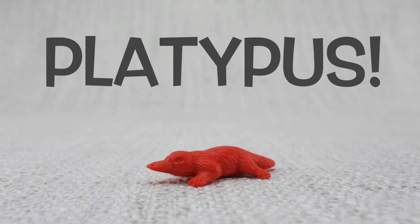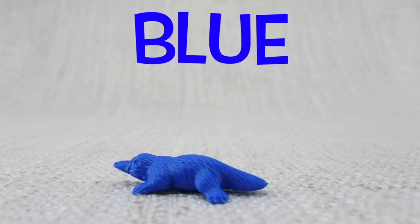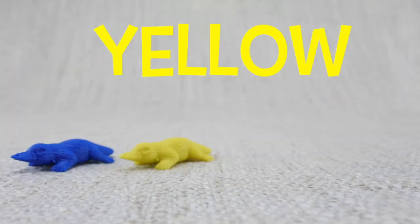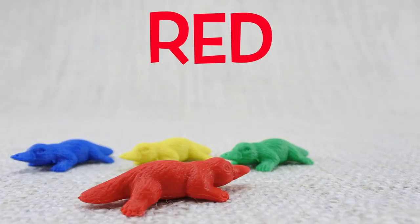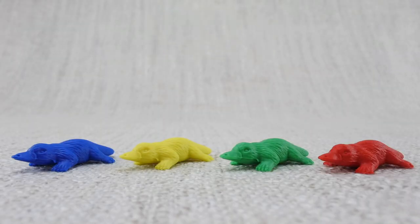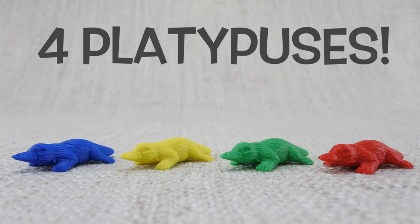This is a platypus. A platypus has a bill like a duck. Here is a blue platypus, here is a yellow platypus, here is a green platypus, here is a red platypus. Let's count them: one, two, three, four. That's four platypuses!